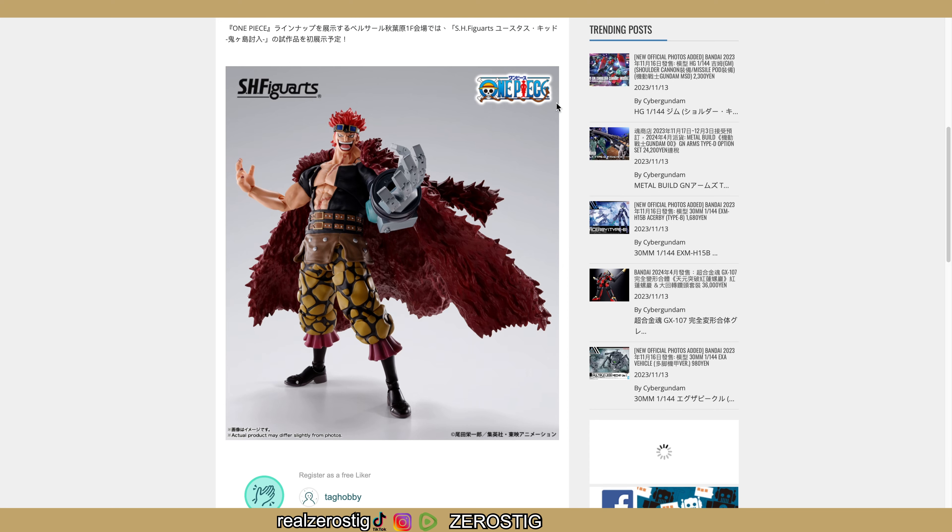Do expect it to be a little bit pricey. I'm guessing I wouldn't be surprised if they want $80, $90, or even $100 for it. That still remains to be seen since we don't have any other information yet, but I'll keep you guys updated because I know a lot of you One Piece fans are going to be really happy about it.